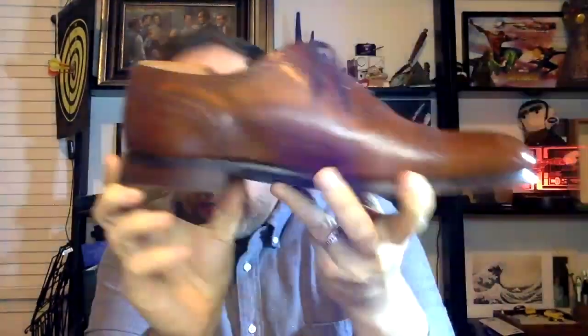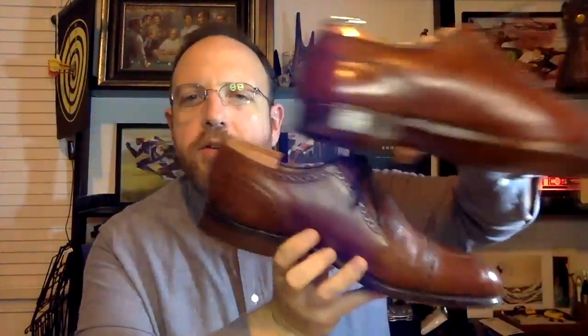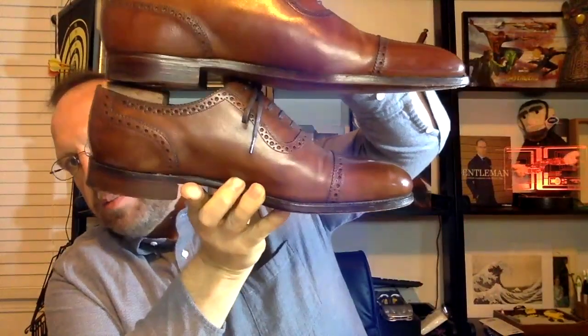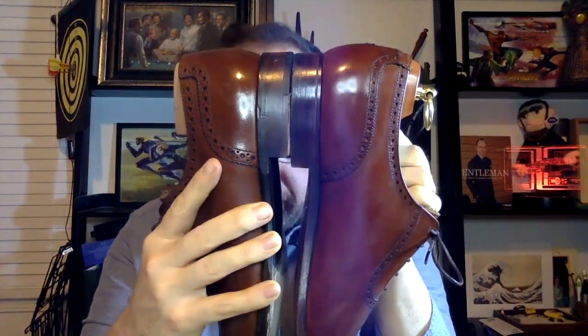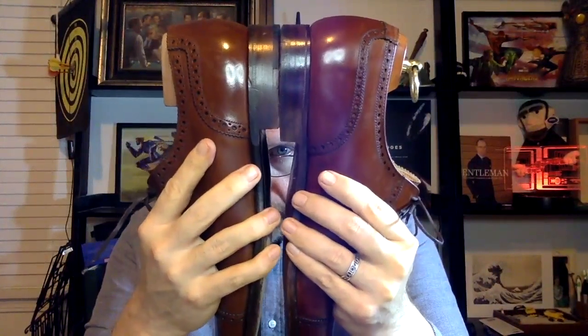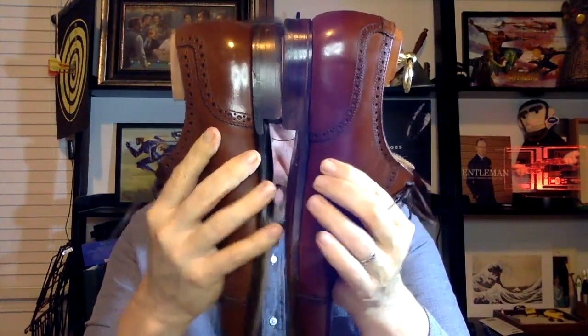From a design perspective, the Loch has a relatively short heel and the Crockett & Jones is about the same — a little bit shorter, but not significantly. In a previous video comparing the Loch to Tricker's, the Tricker's was significantly longer, but here they're relatively close. Looking at the waist and the wear, both are in the baseline of regular wear — not close to being worn down — and they're both holding up very very well.